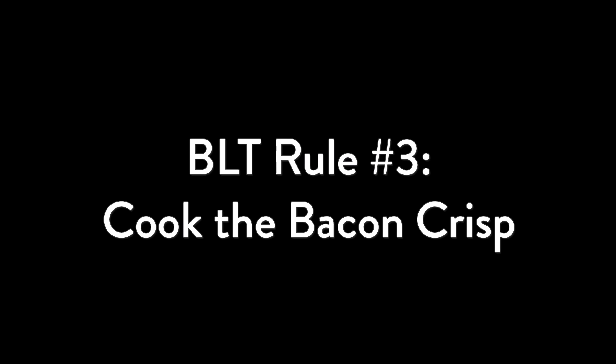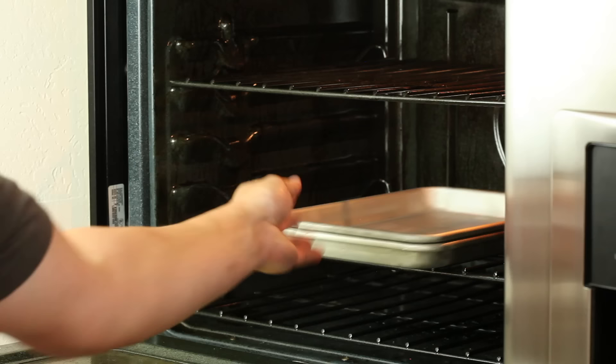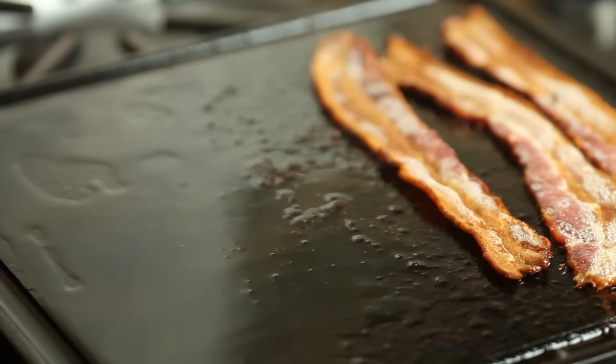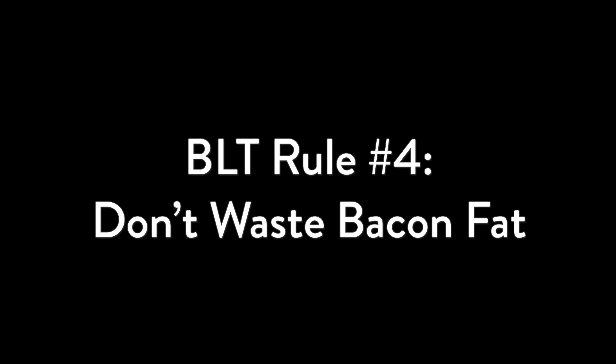That takes us to rule number three: cook the bacon crisp. I tried cooking bacon a number of different ways, including sous vide, in the microwave, and in the oven. In the oven is great for a crowd, but if I'm just making a single sandwich or two, I prefer the griddle, using a press to keep the bacon nice and flat so that it renders fat and crisps evenly. In place of a heavy bacon press, I like to use a light and maneuverable mortaring trowel, which you can pick up from the hardware store or home center — it's the best tool for smashing a burger, it won't crush your bread, and it's perfect for refinishing your tile floors. Normally I like my bacon a little chewy, but for this sandwich I like to cook it very crisp to contrast texturally with the tomato.